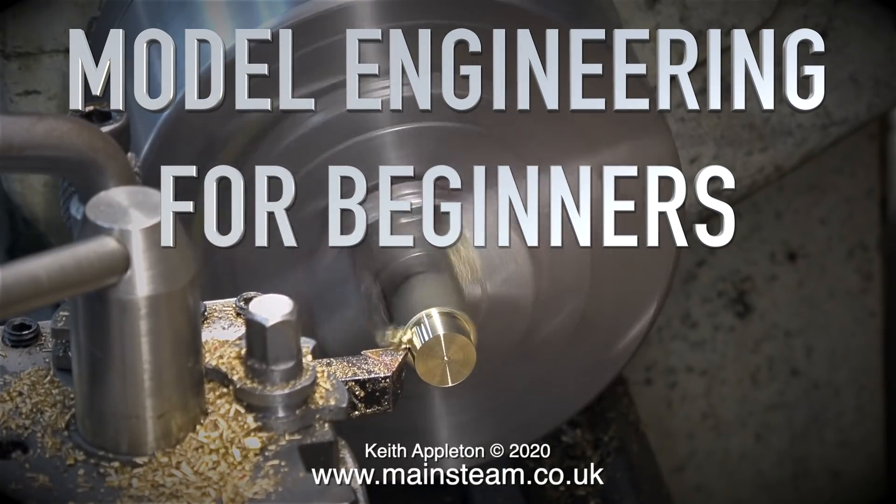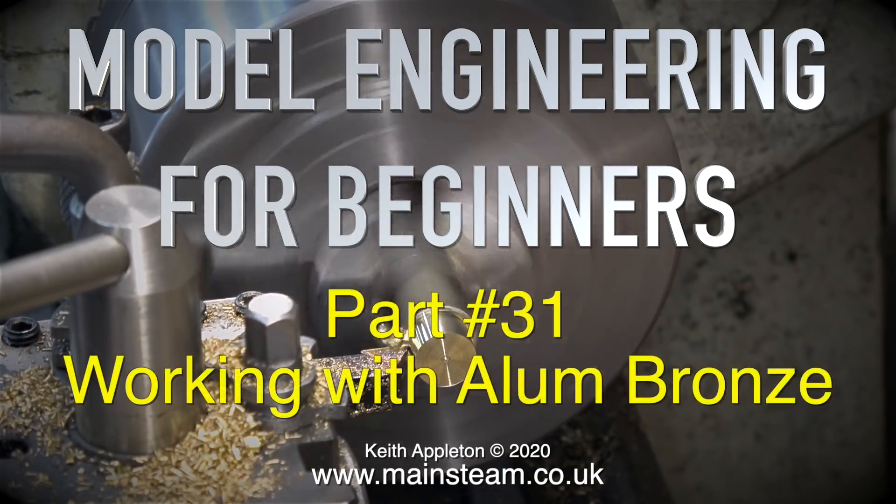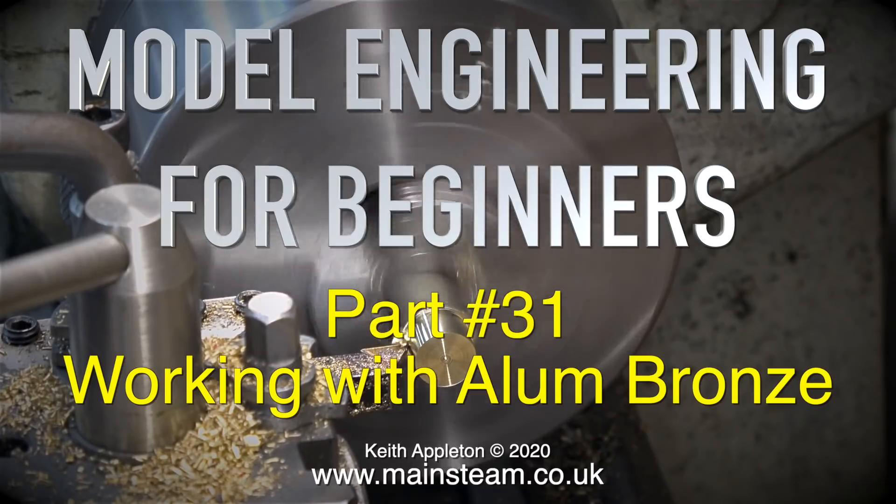Welcome to Model Engineering for Beginners. This is part 31 and this episode is called Working with Alum Bronze.